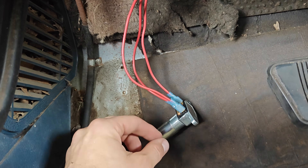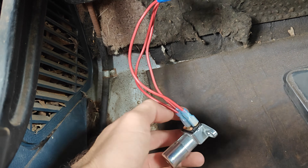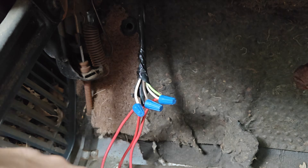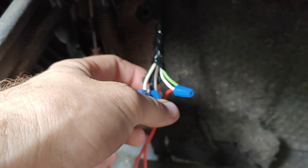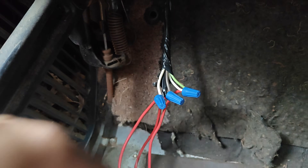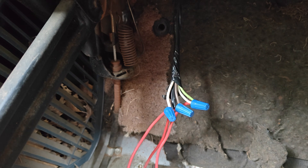So here we have a three-wire dimmer switch, which is what all the AMCs should have. And this is the wiring harness. For some reason the previous owner cut this. We have a brown coming from the wiring harness — that's going to be our 12-volt feed. And then we have a green and two whites; the green, if I remember, is a ground and the two whites go to the headlights.